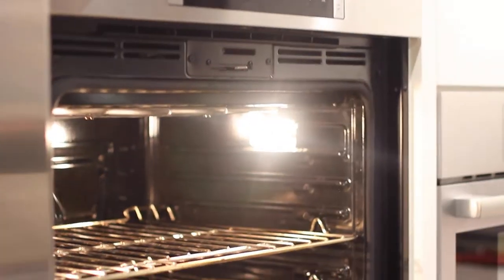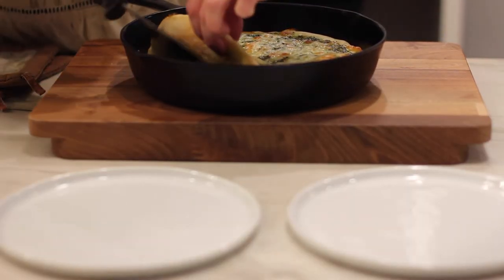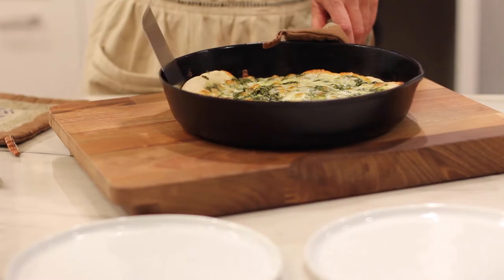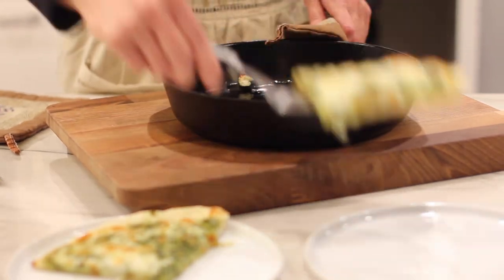Bake the pizza in a hot oven at about 450 degrees for about 15 minutes, or until it is done to your liking. This recipe makes three pizzas. If you're not going to make all of them, you can store some in the refrigerator, and some of the dough can be frozen. See the blog for more information.